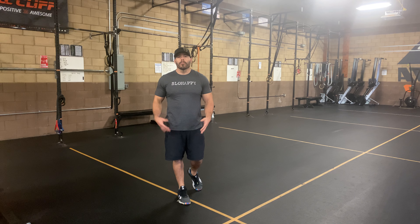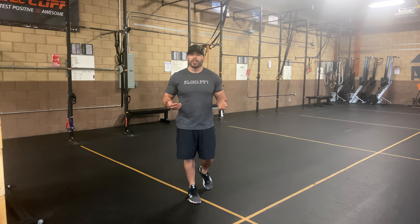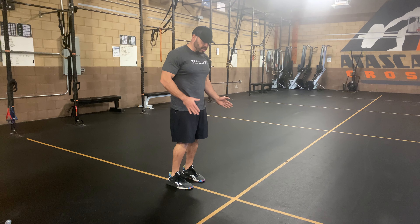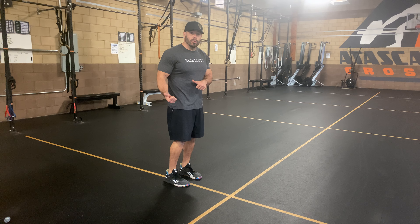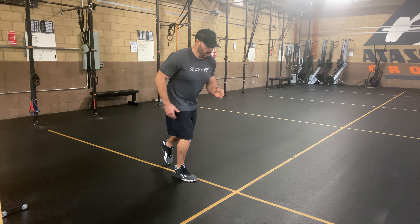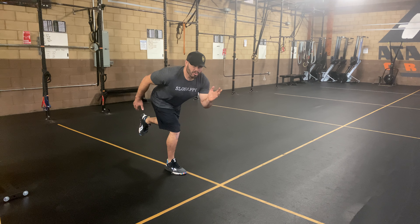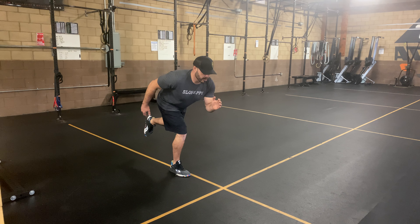We have the single leg broad drop. The big takeaway with this one is you're loading up position. Get in your good jumping stance, then shift your body weight over to the side you're going to be using. Hinge over, and notice the opposite hand comes up — kind of like a runner stance, but that back leg is floating off the ground.